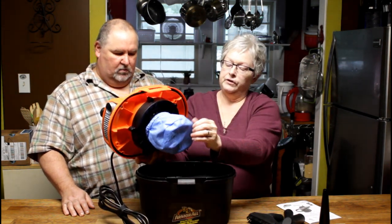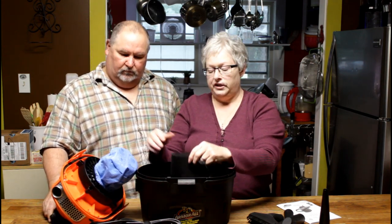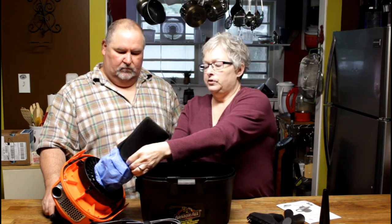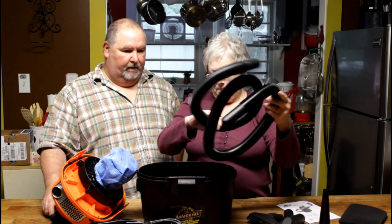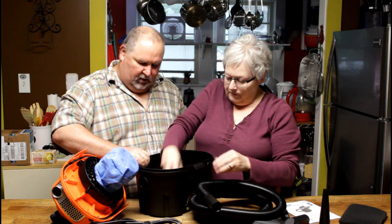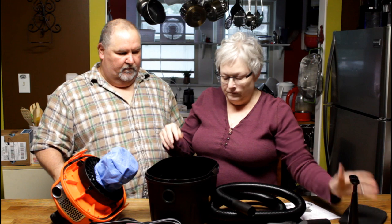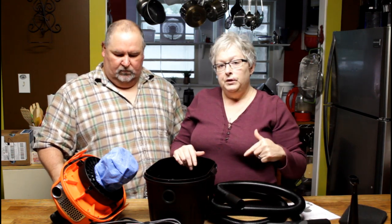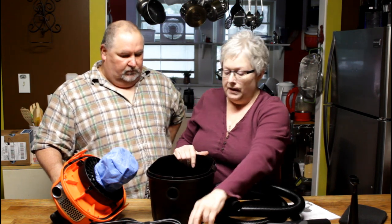This is the filter for dry use — it's a regular vacuum filter and it's washable, so you can replace it or wash it as needed. It also has a foam filter that goes over it when you're doing wet vacuuming. The core of the hose stores in the bottom for easy cleanup, and there's a little brush attachment that helps with car cleaning.